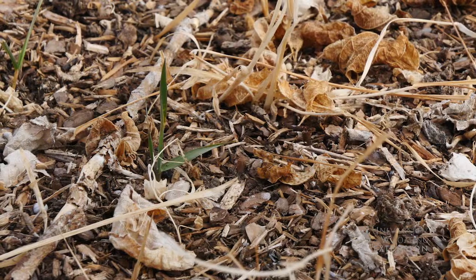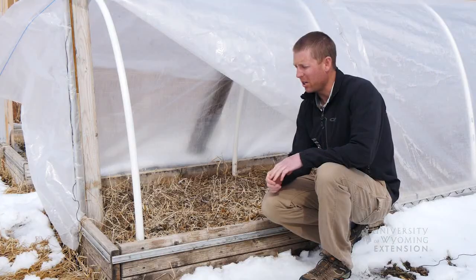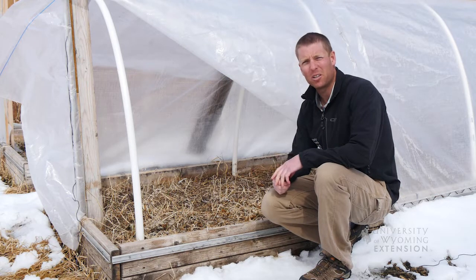As we consider weed management in the garden, think about integrated pest management — different strategies that we can use to help control these weeds. Here we have a few weeds that are starting to green up and pop through. We might think about some chemical options, but there are other options as well to help control these weeds.